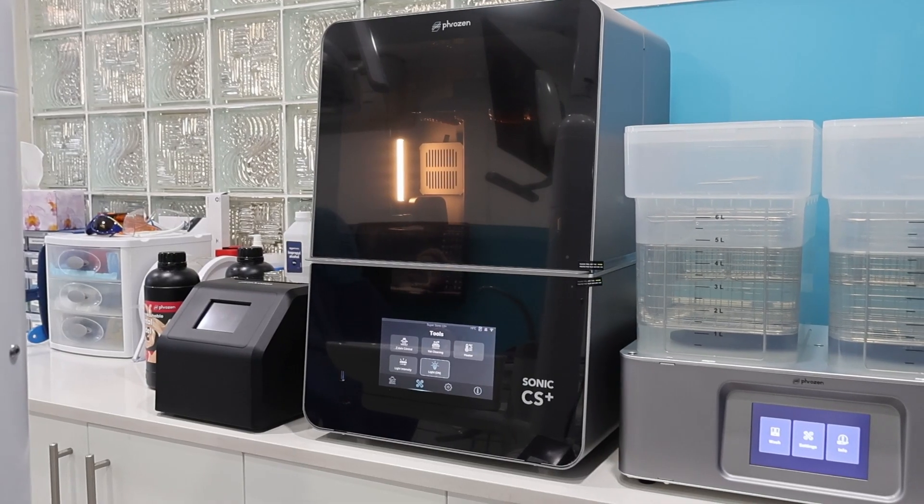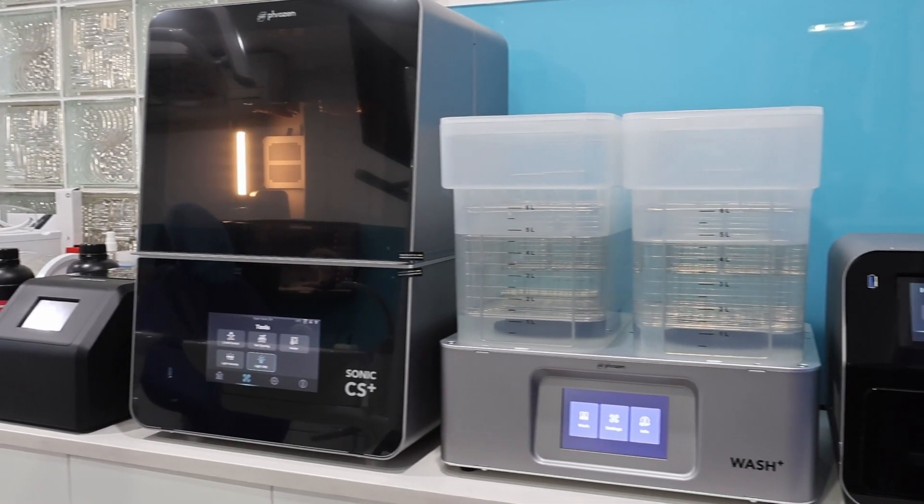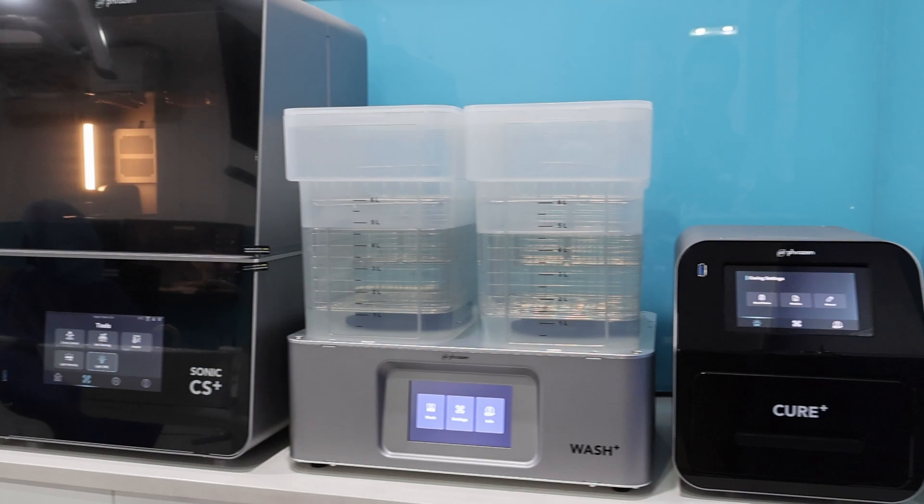I've had the privilege to test out the Frozen Sonic CS Plus over the past few months, and honestly I'm impressed. It's a robust lineup — you have the Frozen Sonic CS Plus, their Wash Plus, their Cure Plus, and a heated resin roller as well. Overall, the lineup is very consistent, reliable, and a very solid pickup for anyone looking to get value from their dental 3D printing system.